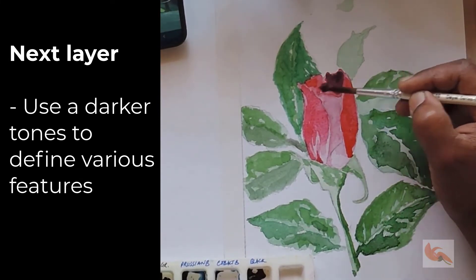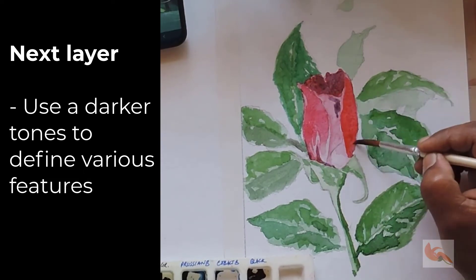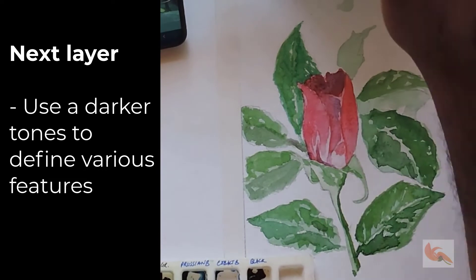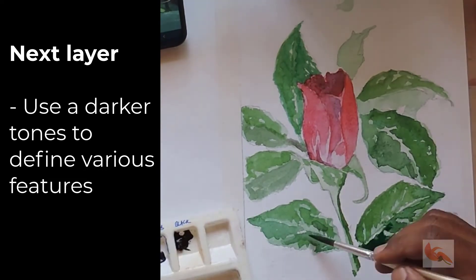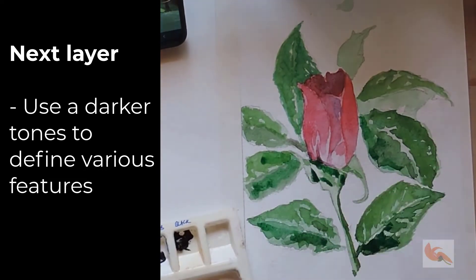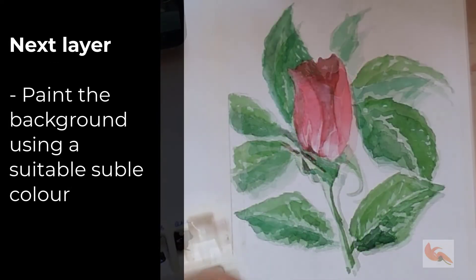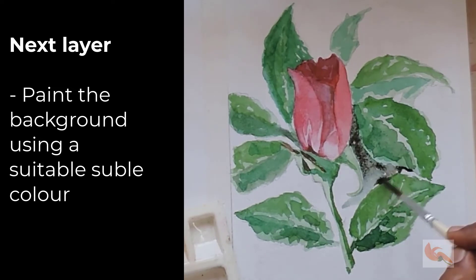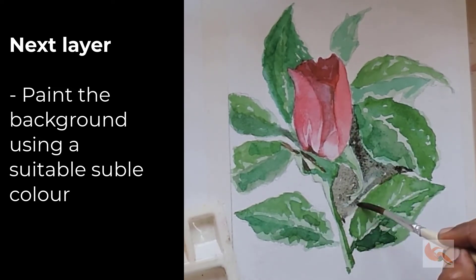In the next step, we'll apply another layer to define the various features using darker tones to form the shapes. Next, we'll define the shadow areas further. Then use more saturated colors for bright areas and finalize the main subject. Next, choose a suitable color and paint the background — you may also like to finish the painting without the background.